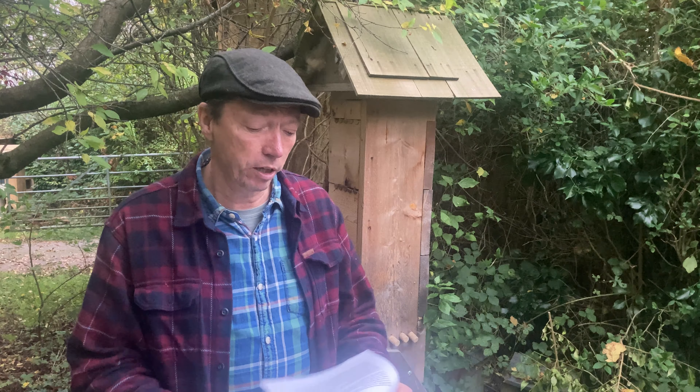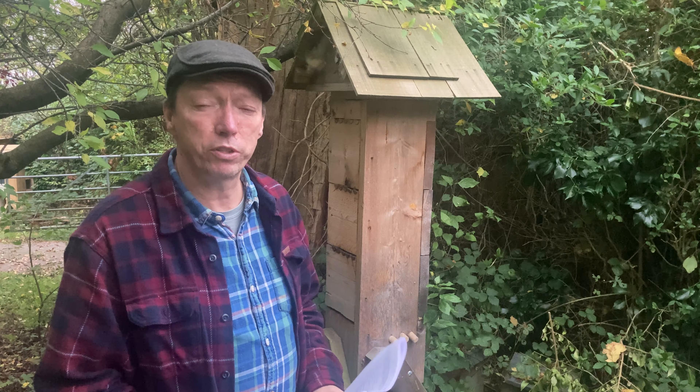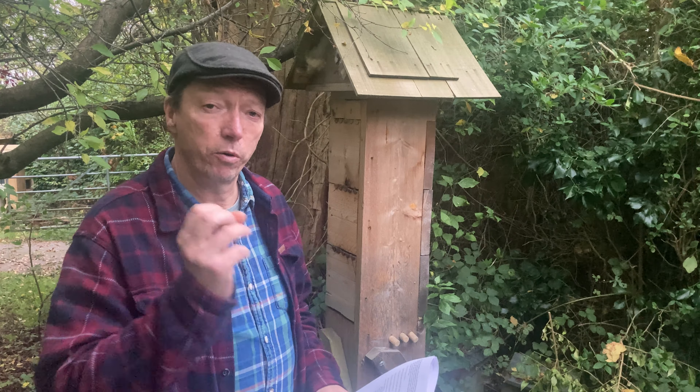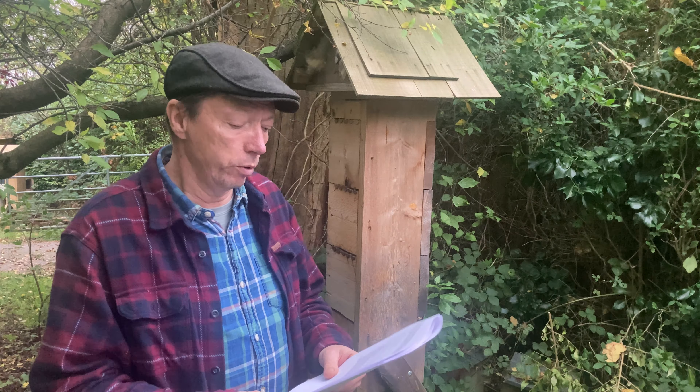This beekeeping training is for people who want to get a certificate — for example, if you're on an allotment or somewhere that requires one. At the end of this, you'll be able to get a certificate. What we'll be covering includes the Eco Beehive, and we'll cover a little bit of how other beekeeping systems work.